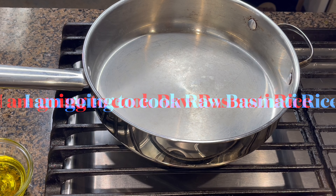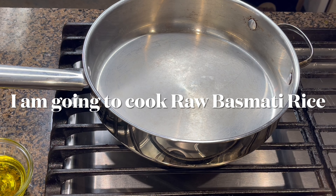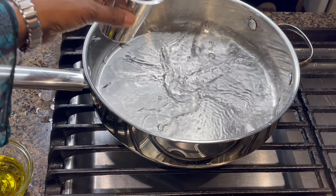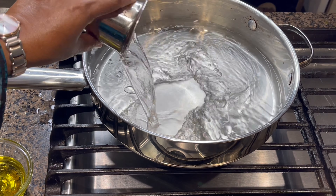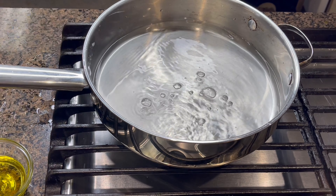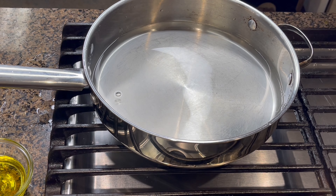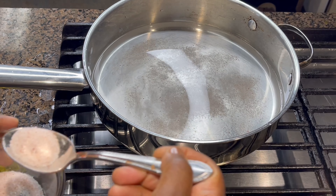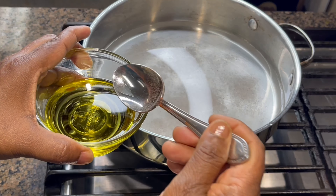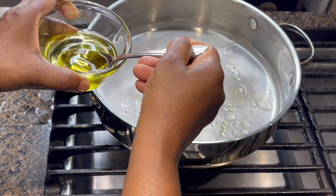I'm going to boil the water first. I'm going to cook 2 cups of raw basmati rice and since this lid is not heavy enough I'm going to add a little bit more water than the 1 to 2 ratio. For 2 cups of rice I need 4 cups of water, but since the lid is not tight enough I'm going to add a little bit more than 4 cups. Then I'm going to add a little bit of salt — salt is optional. I'm using Himalayan salt, that's why the color is pinkish. I'm going to add a little bit of oil also, just a couple of spoons.